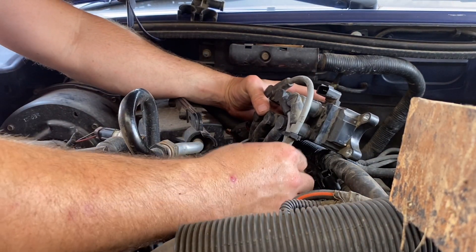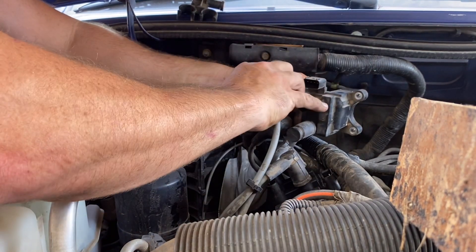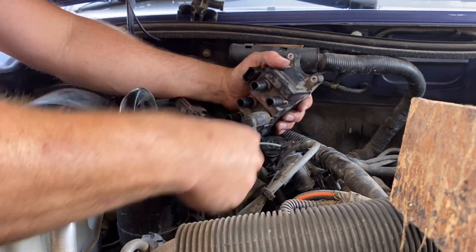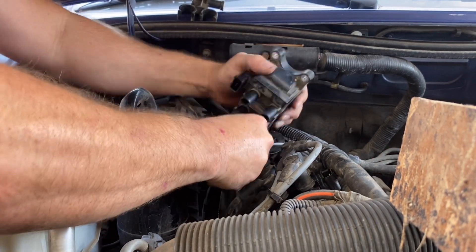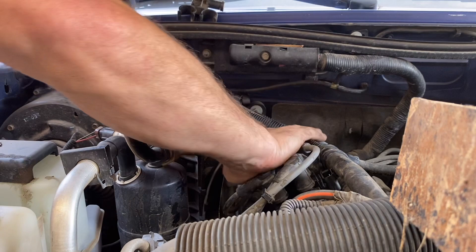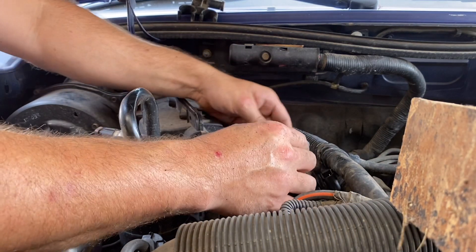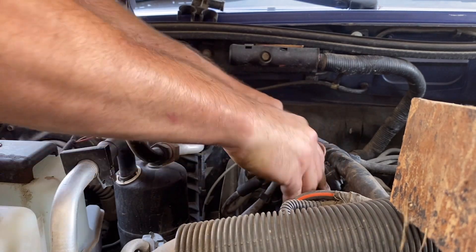I'm going to go ahead and pull them off a couple at a time and snap them on the new one. When you put them on, make sure they're seated — sometimes they'll click, sometimes they won't. And that's the old one right there. Go ahead and take your connector plug and snap it back in there. Again, make sure they're all seated.